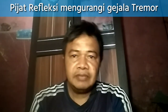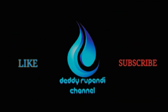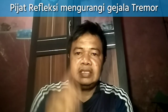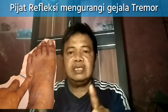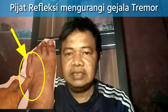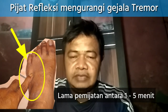Tonton sampai habis supaya tidak gagal paham. Titiknya adalah di kaki, di punggung kaki dekat antara jari kelingking dan jari manis. Nah, di sini tempatnya, pijat antara 1 menit sampai 5 menit.